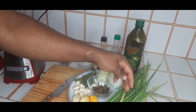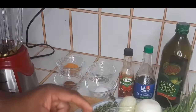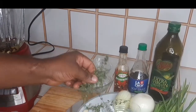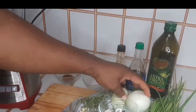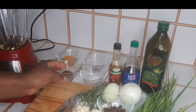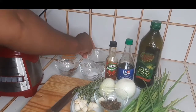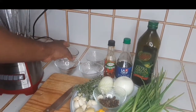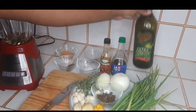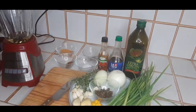Come over here to my ingredients. Here are some pimento berries — in Jamaica we call this pimento. Here are some spring onion or scallion. Here we have some scotch bonnet pepper, some ginger, garlic, and fine leaf thyme. I have two onions, some salt, some nutmeg, some five spice, some all-purpose seasoning or browning, some soy sauce, and some extra virgin olive oil.